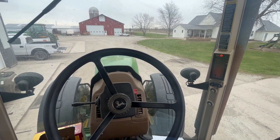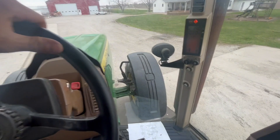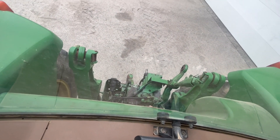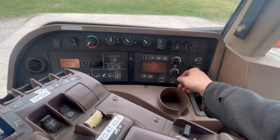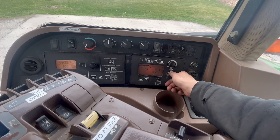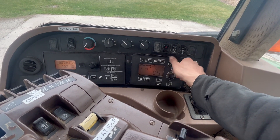I'm sitting in an 8330 and I'm going to calibrate the transmission. The first step is you take a jumper hose from number one and number two, or any two of the SCVs, and you put one of them on continuous flow for the jumper hose and one on continuous flow.